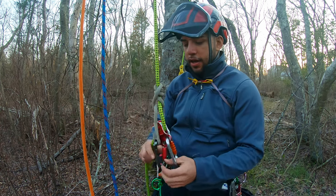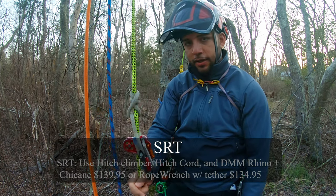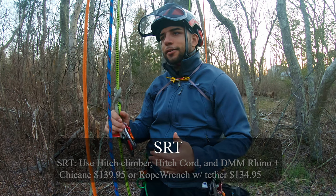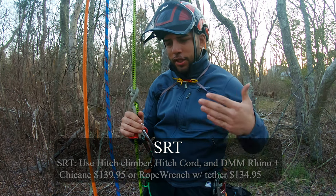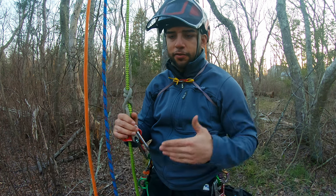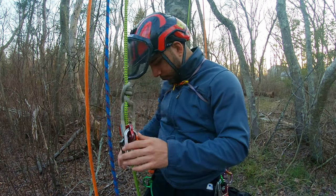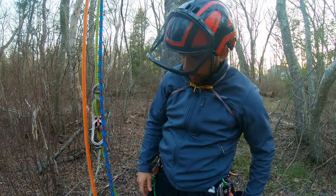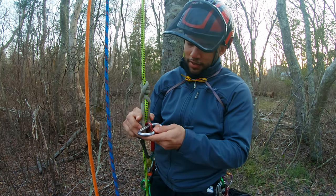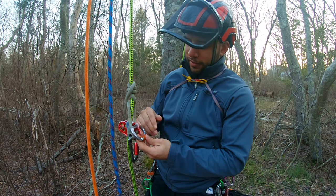Now back to the SRT. With SRT, you can use this same exact setup — you've already spent the money for this, so there's no need to spend extra on a mechanical device, especially as a beginner. You want to learn the motions and the basics before getting into more advanced mechanical devices. What I would do is get a rope wrench, hook it up here, hook up the tether, and get it set up so it's not too flimsy.